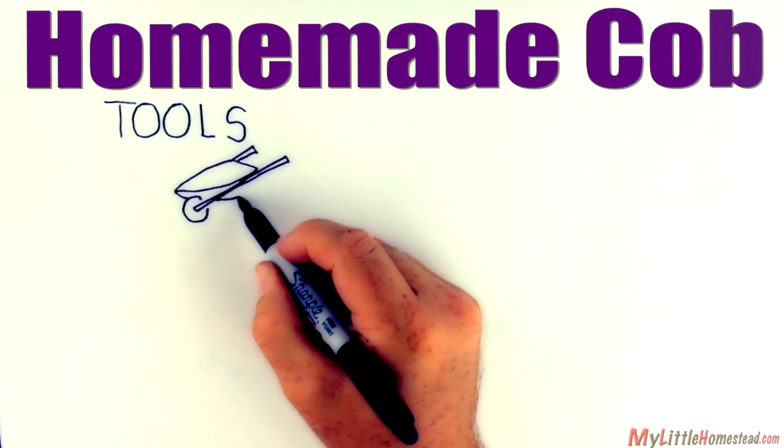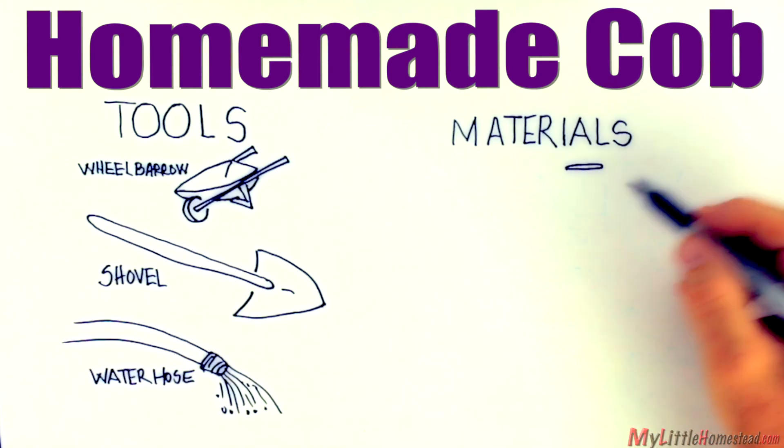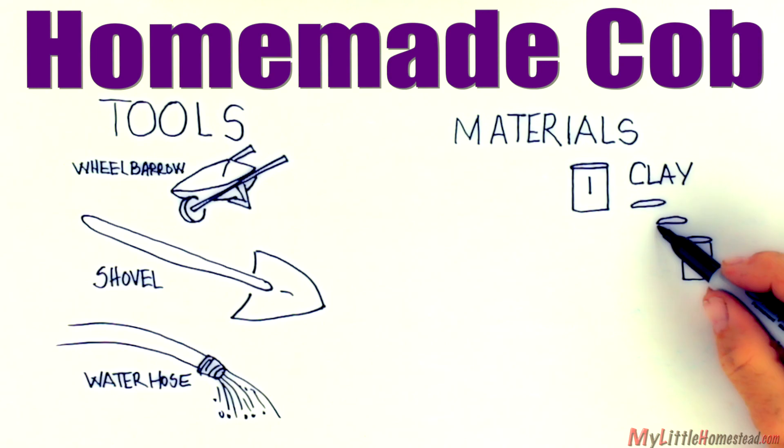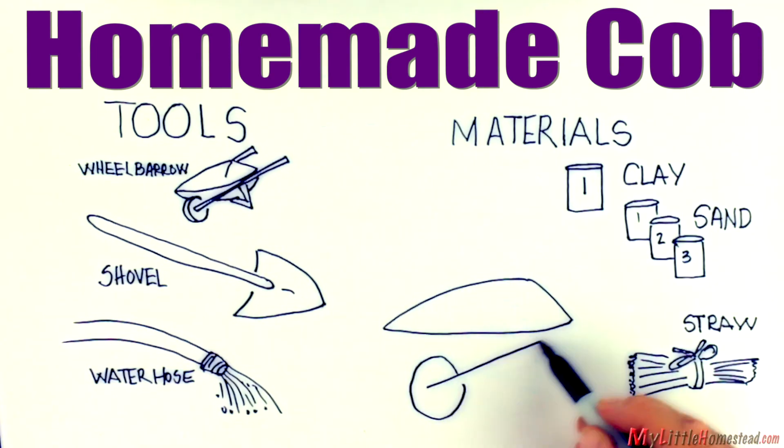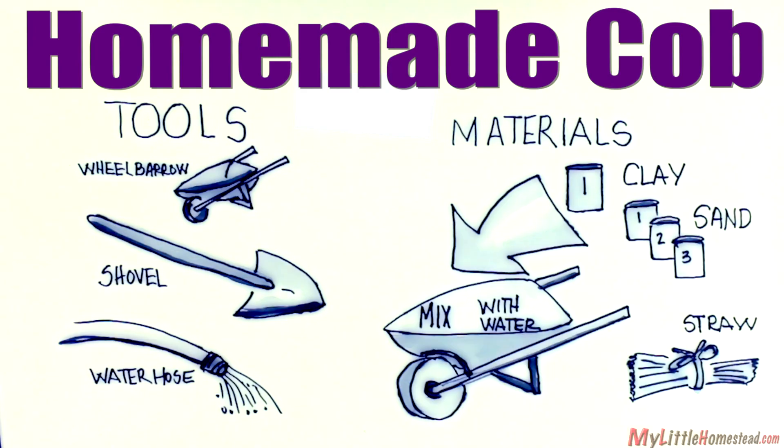This is how we make our homemade cob mix. The materials we use are as follows: one coffee can of clay, three coffee cans of sand, one handful of straw, mixed with water to a chunky peanut butter consistency.